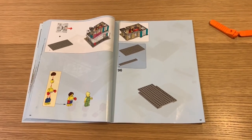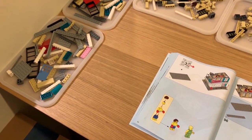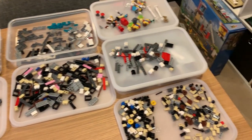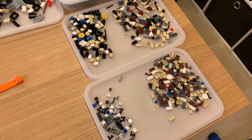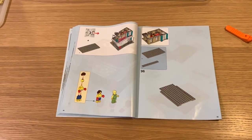Welcome back to bag 3 of the build log. This is bag 3 which is the first floor, or at least part of the first floor. All these lovely parts spread out — that's 2 sets worth — ready to go on bag 3.